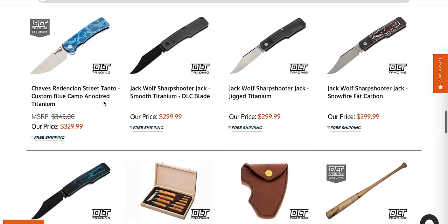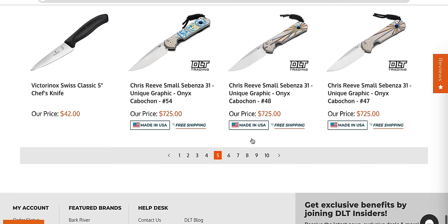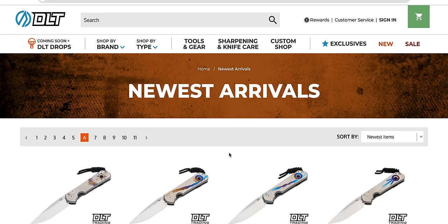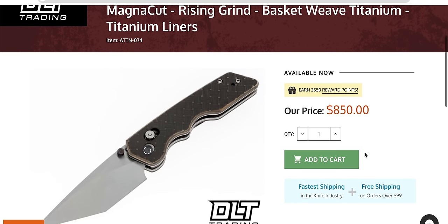Chavez Redemption — that's kind of an unknown DLT Trading exclusive. This is the Street Tanto, so it's smaller than the 229. Victorinox kitchen knives — I'm not much of a kitchen knife person. More small Sebenzas with unique graphics. For a second I thought that was a three-quarter AR — that's an Attention to Detail MK2. Attention to Detail also does a bar lock now.